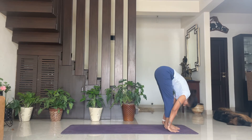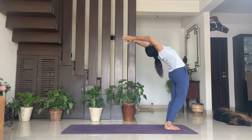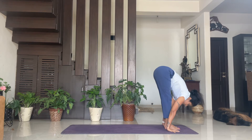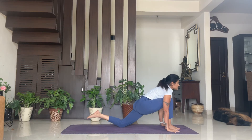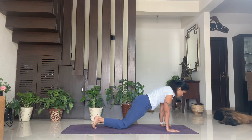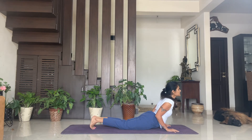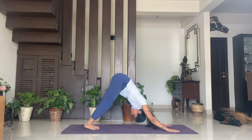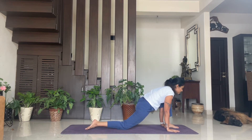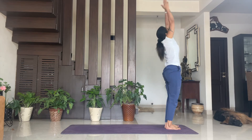Ten — exhale, Padahastasana. Eleven — inhale, Hasta Uttanasana. Three — exhale, Padahastasana. Four — inhale, left leg back, Ashva Sanchalan. Five — exhale, Santulanasana. Six — hold your breath, Ashtanga Pranamasana. Seven — inhale, Bhujangasana. Eight — exhale, Adho Mukha Svanasana. Nine — inhale, left leg in front, Ashva Sanchalan. Ten — exhale, Padahastasana. Eleven — inhale, Hasta Uttanasana.